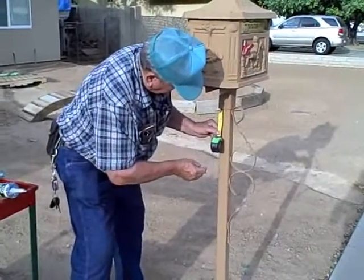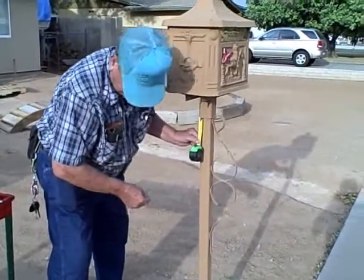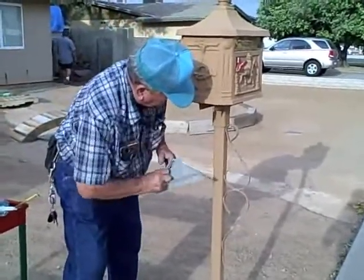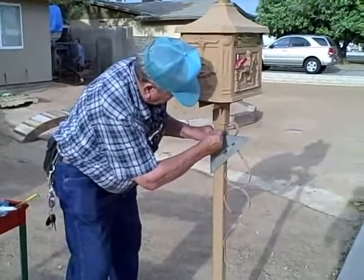This is Vern, and he's installing a house number, measuring down about an inch and three quarters, which will give him plenty of room to hang the plaque below the mailbox.